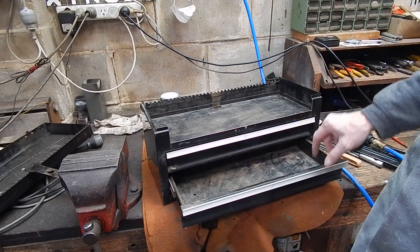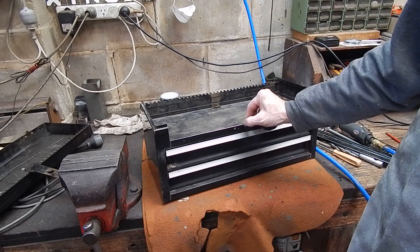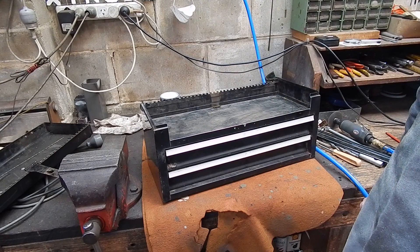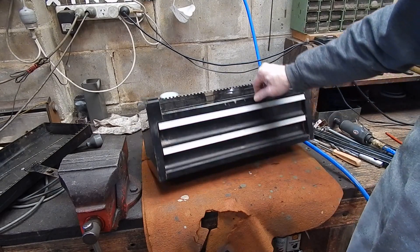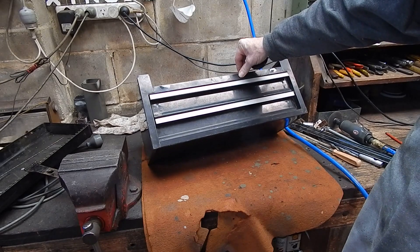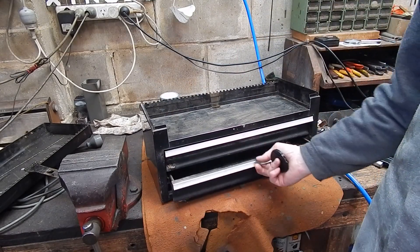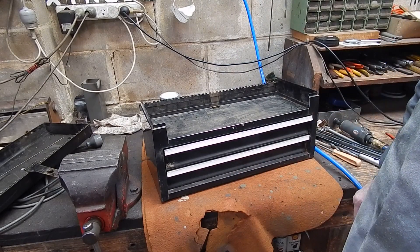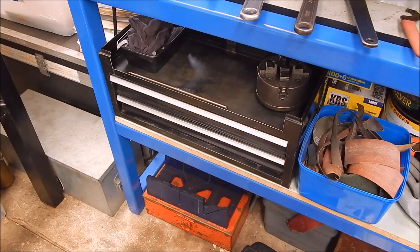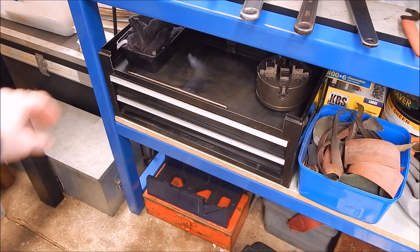I'll make up some racks to put the collets in, give it all a good clean and wash down, and maybe a bit of paint - I might be feeling generous. For ten bucks - well, hopefully it will cost me nothing because I'm going to sell the bits that came with it - I'll have a nice set of drawers that will sit under the lathe stand. And here it is under the lathe stand, cleaned up.